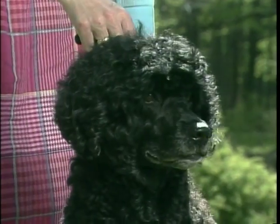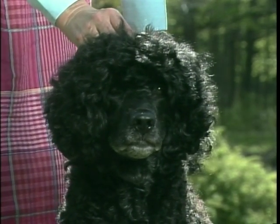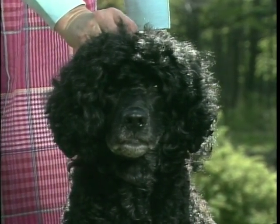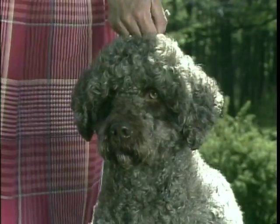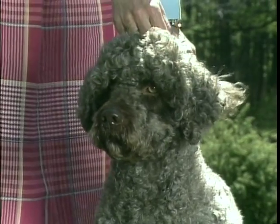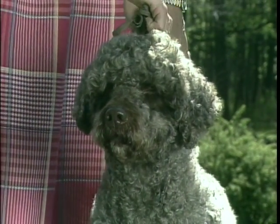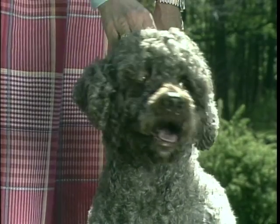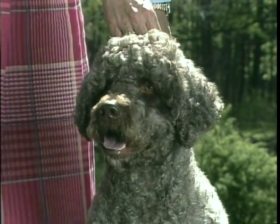The nose is wide. The nostrils should be well-flared and finely pigmented — black in animals with black, black and white, or white coats. In brown dogs, the nose is the same color as the coat. Any other color nose is unacceptable. Remember that the nose should be rather broad in appearance, not pointed or pinched.